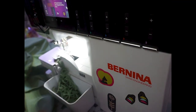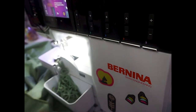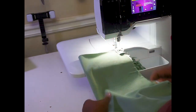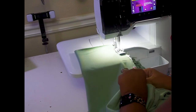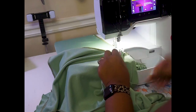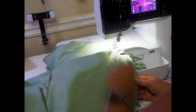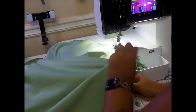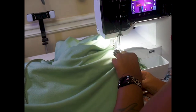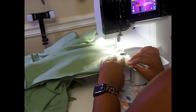Now that we've gone ahead and put in our sleeves, we're going to put our right sides together and sew straight down this side seam of the sleeve as well as the bodice. Here it is — we've got our right sides together, and we're going to sew this side seam. Our garment is basically constructed now.